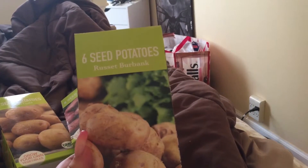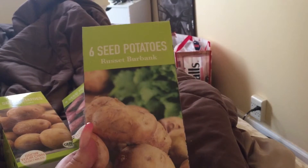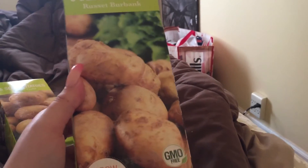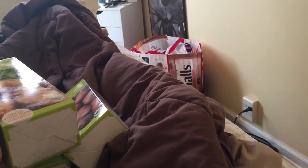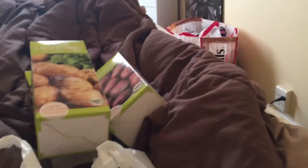These are Russet Burbank potatoes. It comes with six in a pack, and they're GMO free, and I'm going to grow these. Those are the three types of potatoes that I'm going to grow.